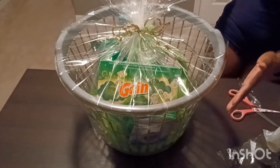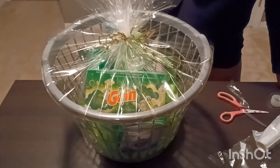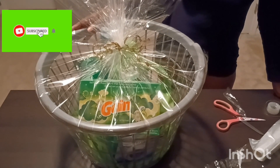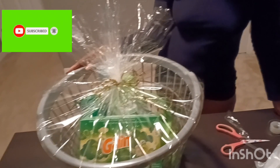And that's it — that's my housewarming laundry basket! I hope you guys like it. I hope I gave you guys some ideas to do your own for someone, or even yourself if you want to give yourself a laundry basket. Thank you so much for watching. I appreciate it. Until next time — see you guys in the next video!